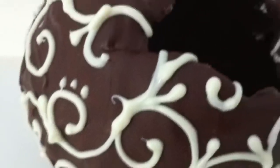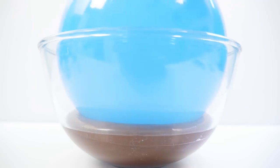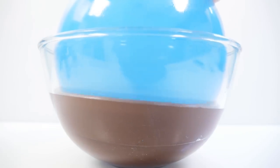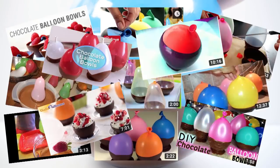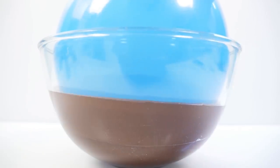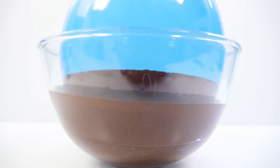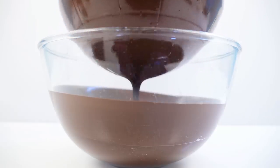You'd think in five years and 200,000 videos there would have been heaps of creativity and new ideas, but no — for the most part they're all just more and more videos of the exact same thing: the basic chocolate balloon bowl, with the exception of a few people who were adventurous enough to dip it into sprinkles. Well I think it's time that we get a whole heap more creative, so today we are going to make some much more adventurous chocolate balloon bowls.